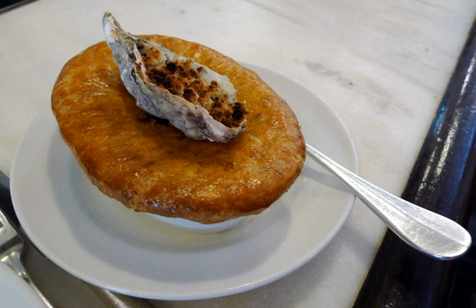Steak and Oyster Pie may be made with Bluff Oysters, and may use brewed alcoholic beverages, such as ales and stouts. This dish is also prepared by Rick Stein using Guinness beer.